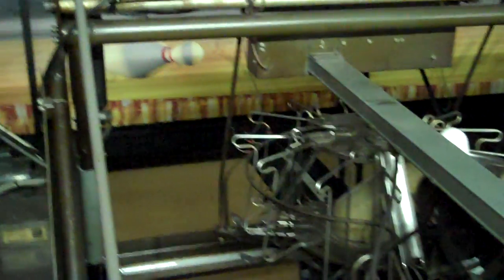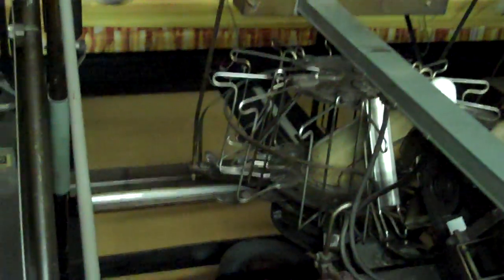I actually had a couple of requests for this one regarding the restricted drops — when the turret holds the pins, when it releases the pins, how that all works. So there's a couple of components that go into that and I'll try to show you that as best as I can.